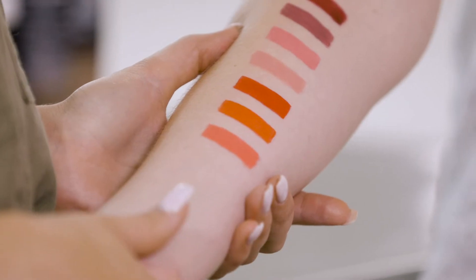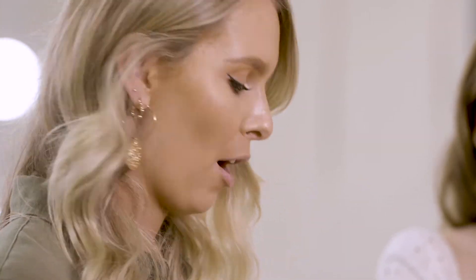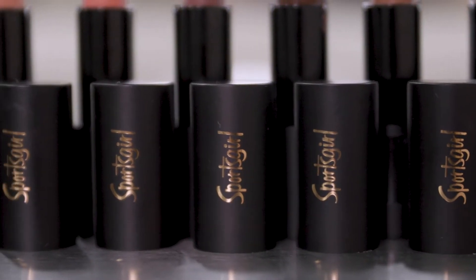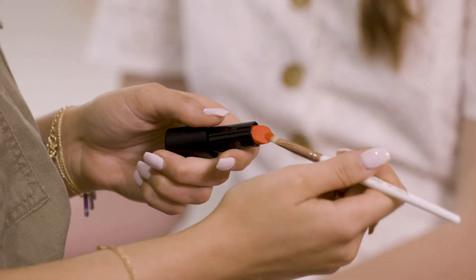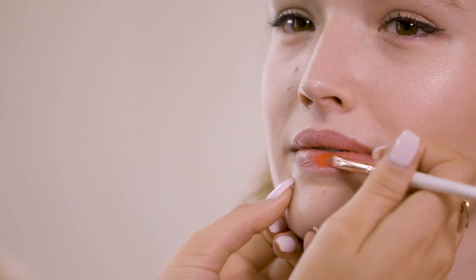These are my top seven favorite shades from the new collection and just so you know this is the same Sports Girl formula that you already know and love. They come in both matte and creamy versions. They're all really highly pigmented and super comfortable to wear on the lips. I have chosen to go with Pocket Rocket. I'm actually going to apply the lipstick with this fine conceal brush — it's awesome for really nailing those edges.